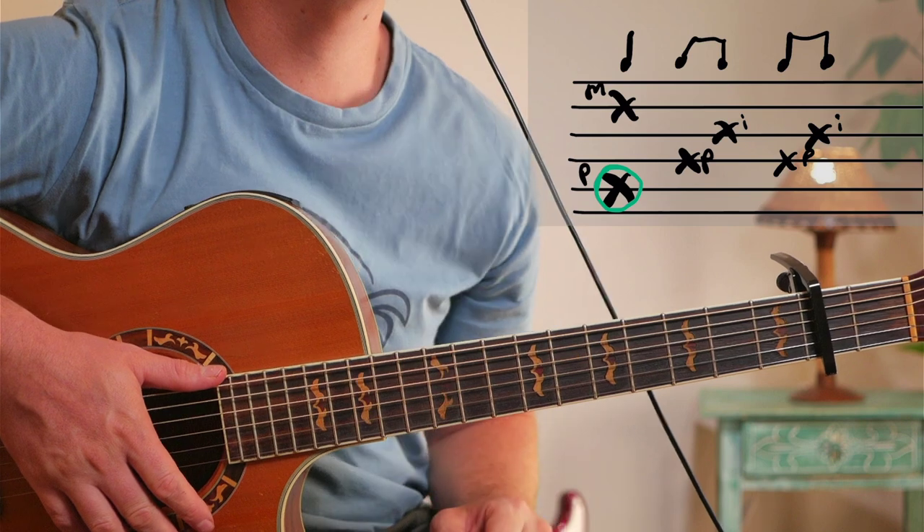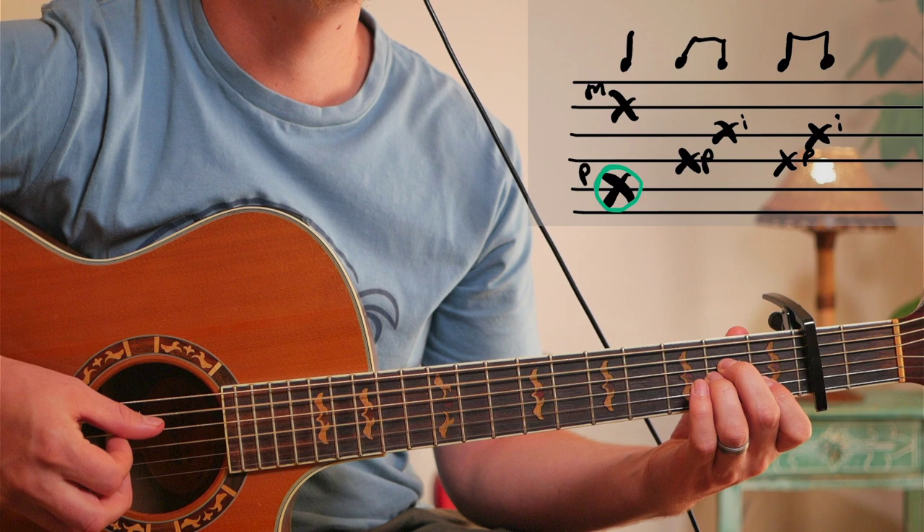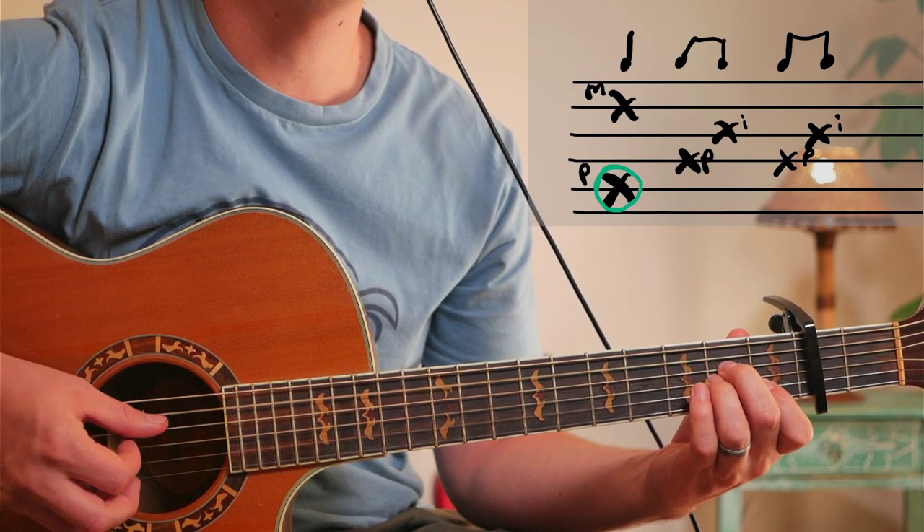Hope you enjoy playing the song. The picking pattern for the song is simple. Let's say you're on an A minor - you can practice this: you pinch the two together. One, two, and three...